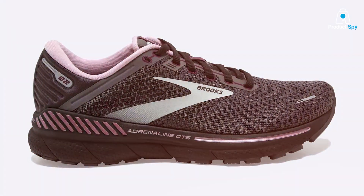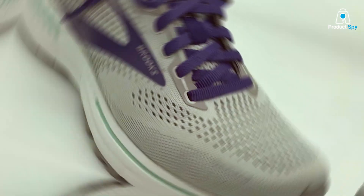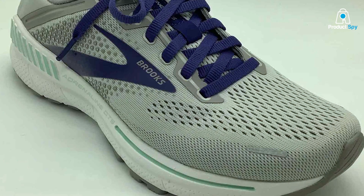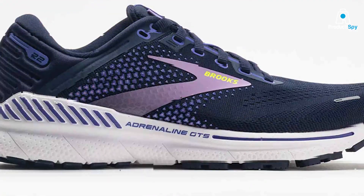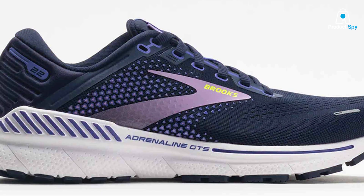Quality is another strong suit of the Brooks Adrenaline GTS 22 series. The materials feel premium to the touch, and once you put them on, you can instantly feel the difference. These shoes are crafted with BioMogo DNA and DNA LFT cushioning, which adapt to your stride, weight, and speed. This is a lifesaver for anyone with flat feet, as it strikes a perfect balance between softness and support.